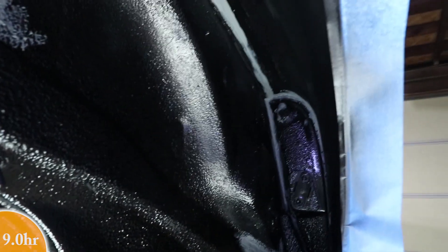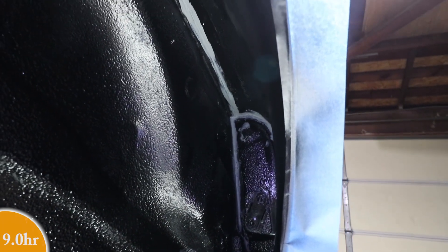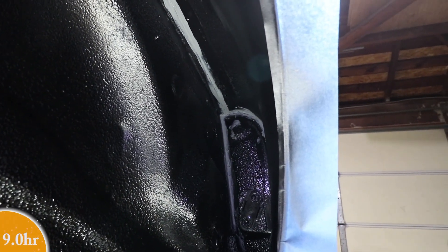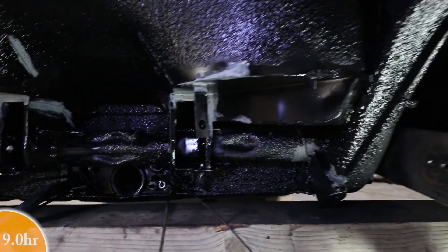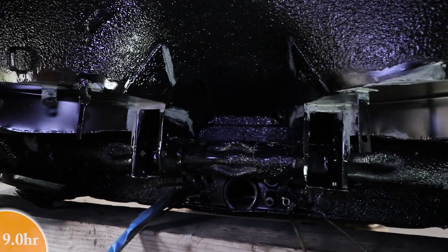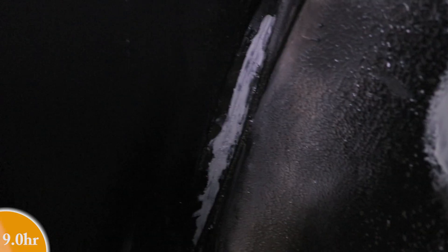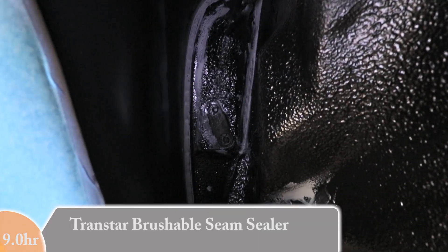I just applied some seam sealer to the actual seams and I applied a lot less than the factory did. That is because I don't want it to conceal anything below it — I just wanted to seal the actual seams and then I wiped off any of the excess. I also put a little bit underneath in those areas that I welded right on the seams, but again very, very thin. That seam sealer is going to dry for probably at least an hour before I spray a little bit of undercoating on.